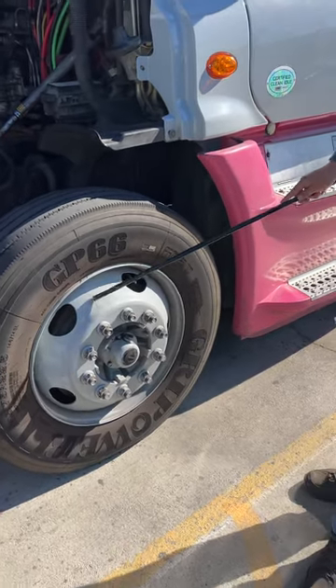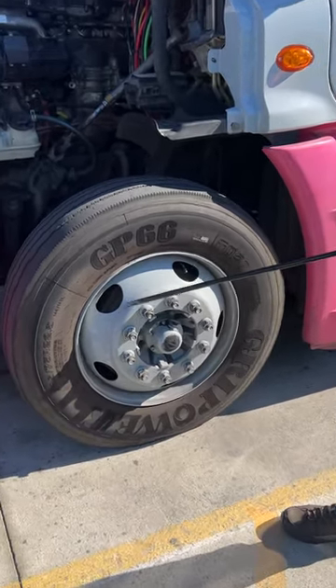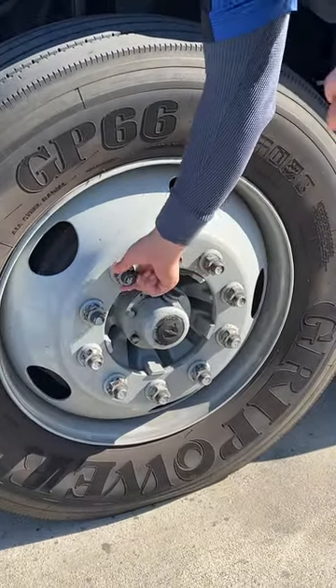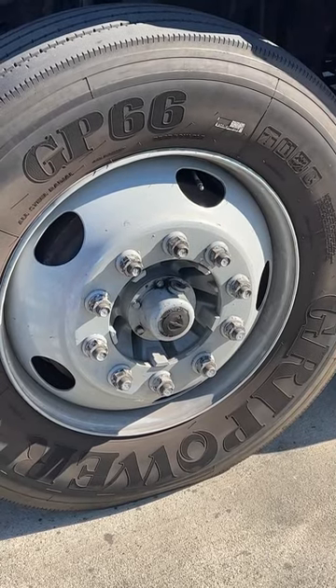Now we go to our front rim. Our rim is properly mounted, has not been broken or cracked, and has no illegal welds or illegal repairs. Our lug nuts are all present — they're all tight and secure. There are no signs of shiny thread or rust trail, which would indicate my lug nuts would be loose.